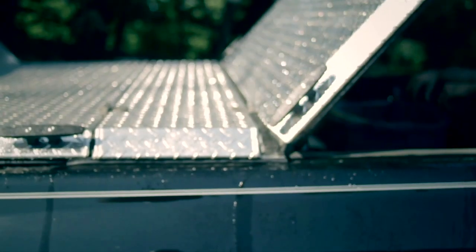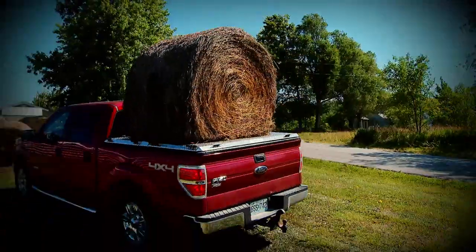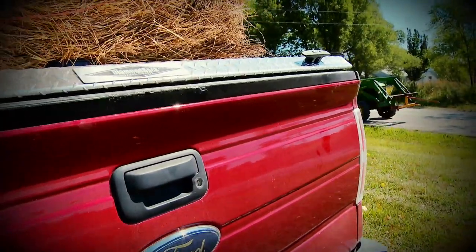How would you like to be able to keep your things dry and be able to lock and secure them in the back of your truck and still do some heavy hauling at the same time? Well if you're like me you need a Diamondback truck cover.